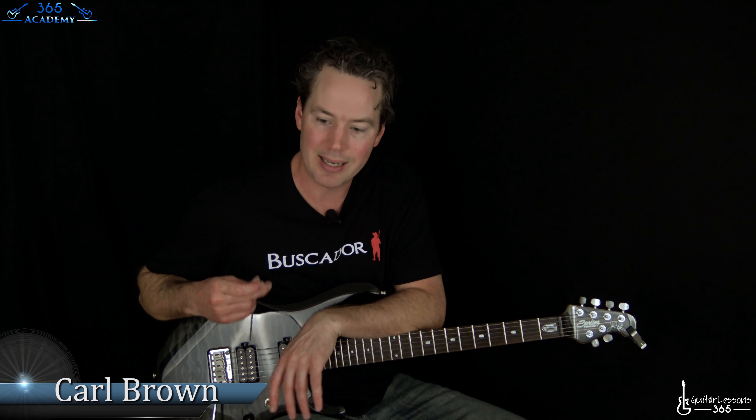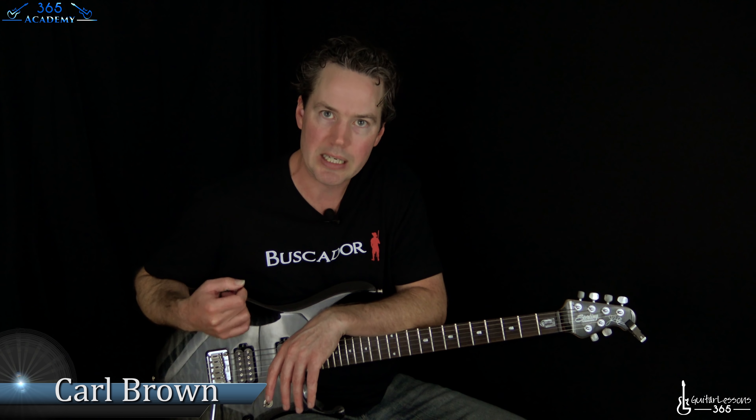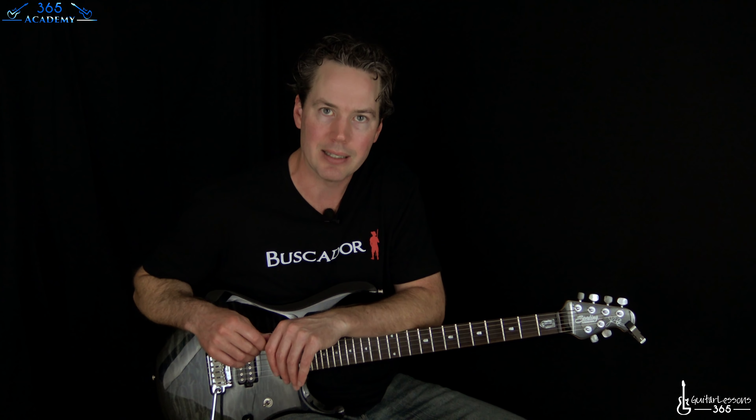Hey guys, it's Carl here. In today's Student Spotlight, I'm going to help Osayan with his gallop picking technique. He's trying to play Run to the Hills by Iron Maiden, and he's having an issue with tension in his hand when he's trying to do that gallop technique.